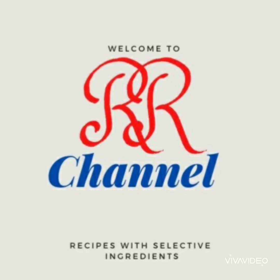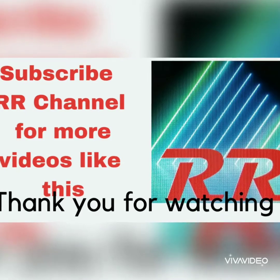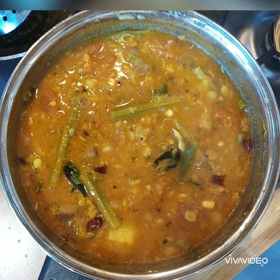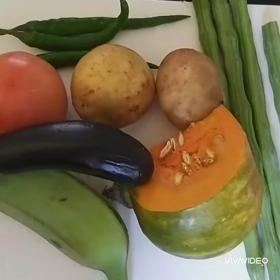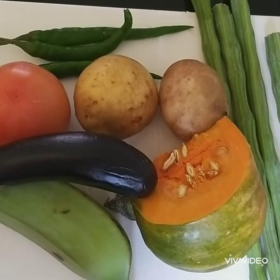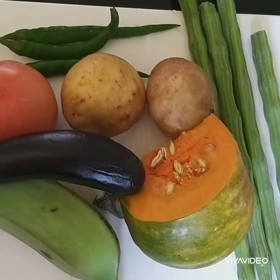Hello, welcome back to my YouTube channel. Today I'm going to share with you another good recipe — mixed vegetable curry. We call this one sambar. For the mixed vegetable curry, I took some vegetables: drumstick, pumpkin, raw banana,